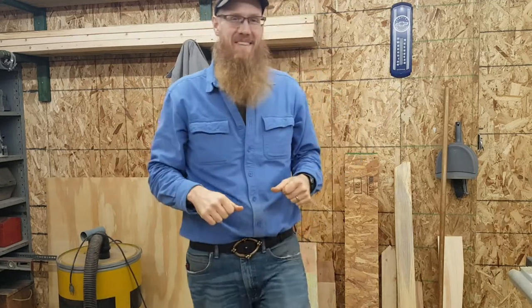Hi, welcome to the shop. I'm Joe. This is my shop and today and tonight we're going to work on a little project.